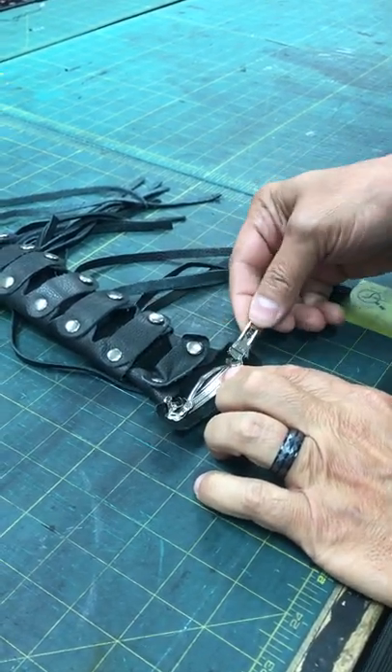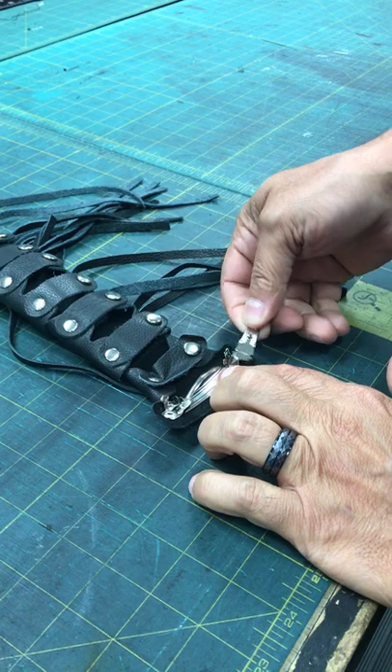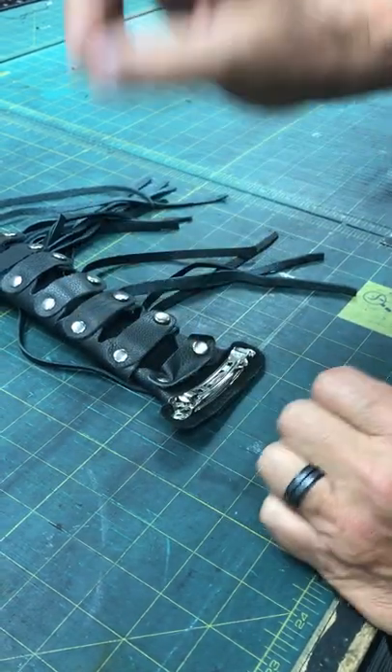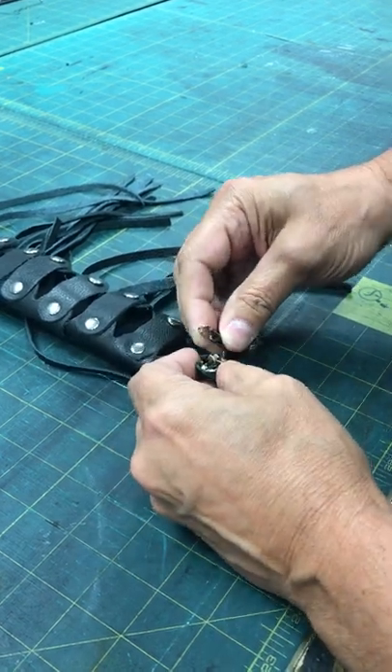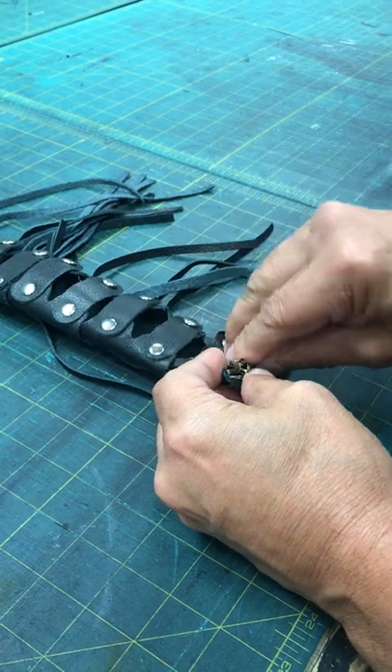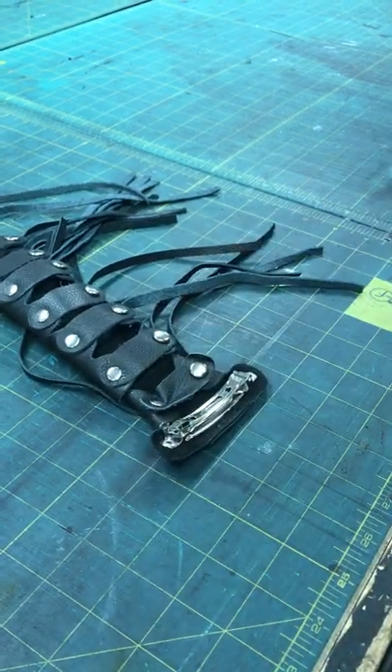It goes back like this and then works back and clips in place — it's that simple. Sometimes it gets a little bent, which may actually need a little bending and reinforcement in order for it to work, but it's very simple.